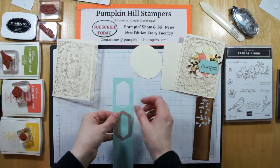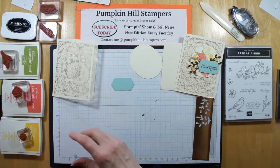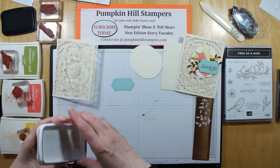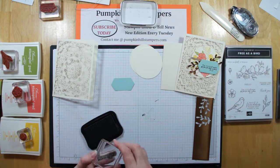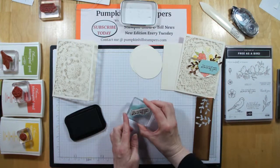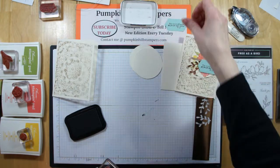First things first — I've die cut on Pool Party one of these nested shape dies, and I'm going to go ahead and stamp with Memento on that. The sentiment we're using today is 'The world needs more of you.' I'm just going to stamp that right down in the center, and then our sentiment tag will be ready.